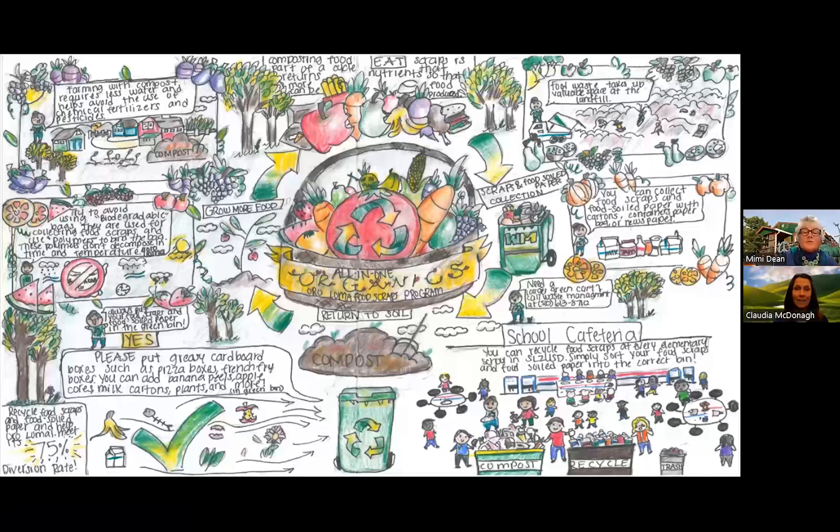This is another poster created by a middle school student. This student has included so much detail in their art. They have shown so many places you can compost, like in your curbside bin, at your school, and at home. They have also shown how compost can be used and why it is so important. Once again, the text reads horizontally, but we are hoping the poster submitted for the Composting Combats Climate Change Contest does not have a lot of text. Please remember this as you create your poster.